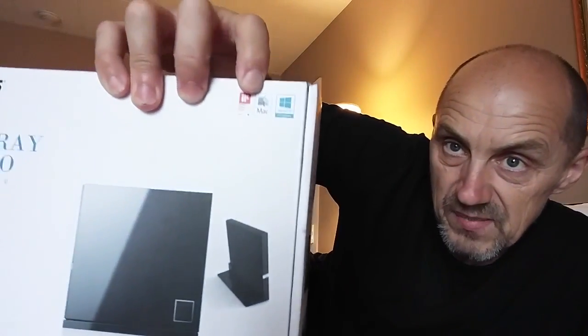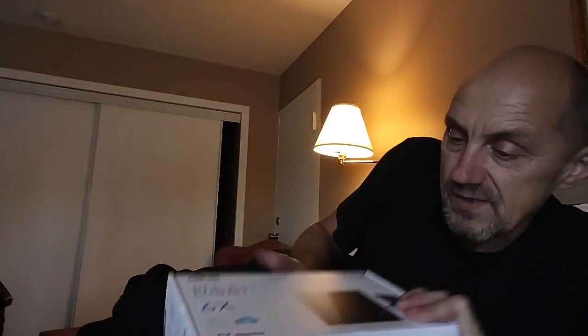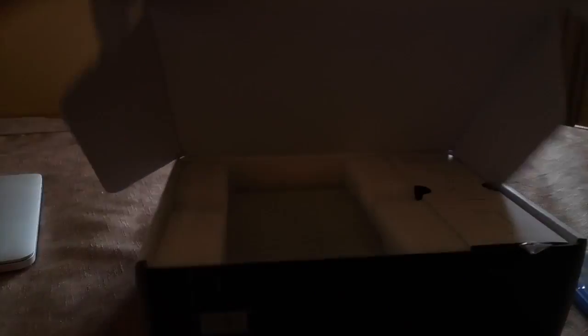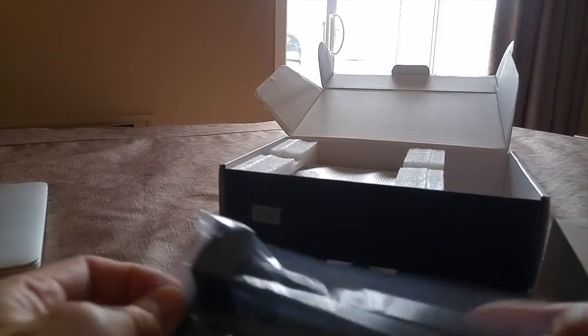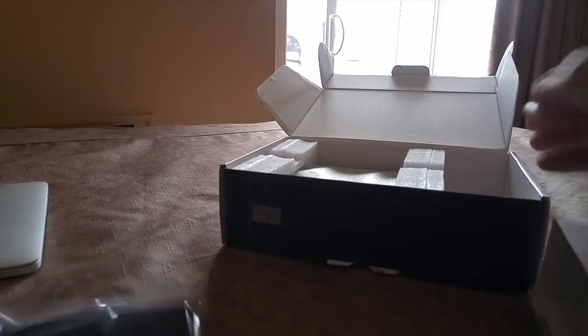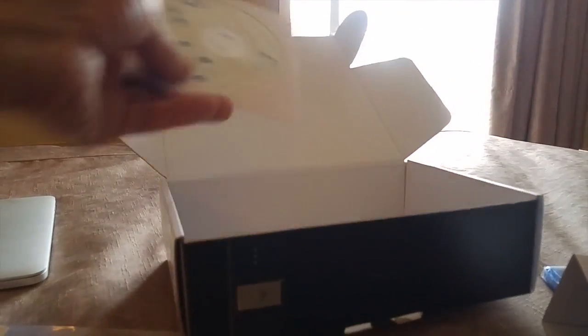What I like about this is that it has this Mac logo on it, and it also comes with the software. So I'm going to try it out now. Opening the box — I guess this is a stand, because according to the picture you can put it vertically. And there's a disc.